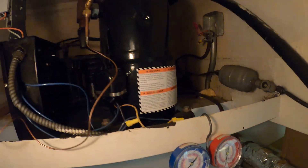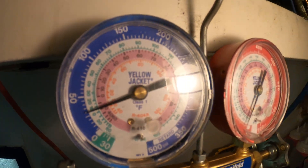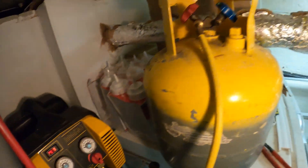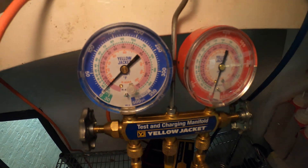Let's get the gauges on the system and begin by recovering the refrigerant. The refrigerant is fully out of the system.